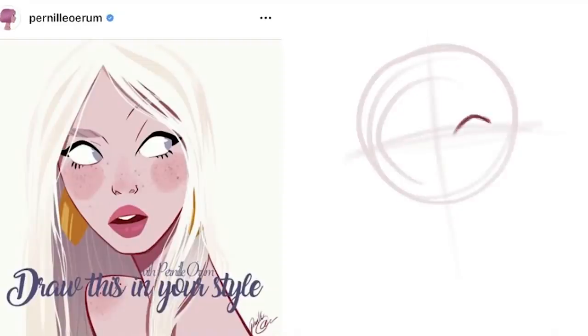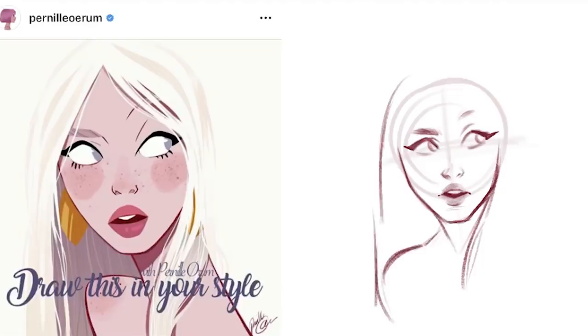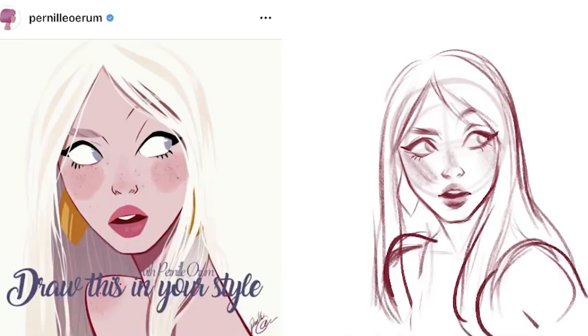Hello everyone, welcome back to my channel. In today's video I'm doing two 'Draw This In Your Style' speedpaints. The first one is going to be the Pernil Urum draw this in your style, and the second one is going to be the talia.ms draw this in your style of her witch character Astil. I will have both of them linked in the description — if you aren't already following them, I highly recommend you do because they're both amazing artists.